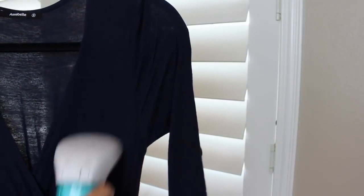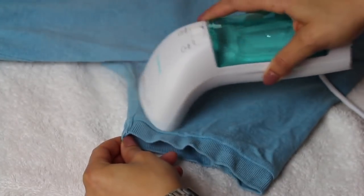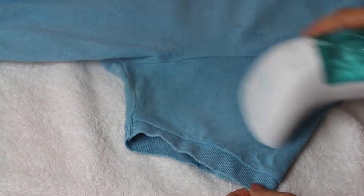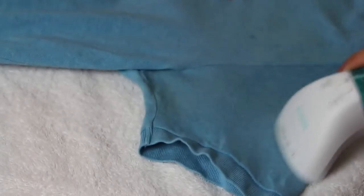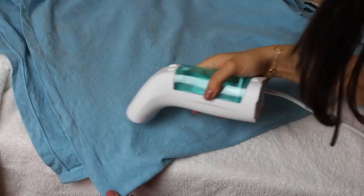Another great feature is that you can use it either vertically or horizontally. That's great because if you're trying to steam your bedding and just want to touch it up, you can totally do it horizontally and water is not going to come pouring out. I actually prefer to steam clothes horizontally — I find it difficult to do it vertically.